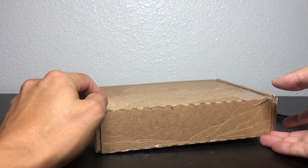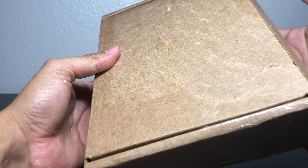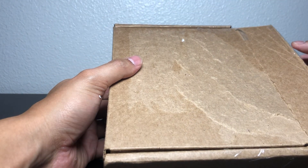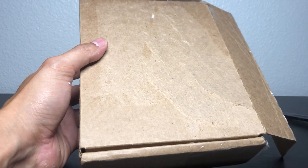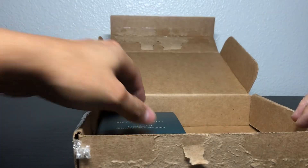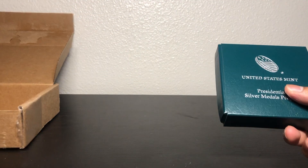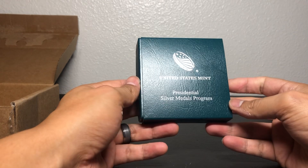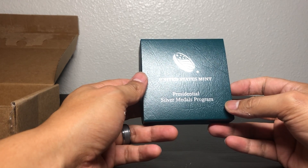I already opened up the package, but it's a little glued here. We won't really need the K-Bar for this one — I already got the tape with it. When we open it up, we get this little green box, which is much cleaner than the brown box. This is from the United States Mint, and it's a presidential silver medal.